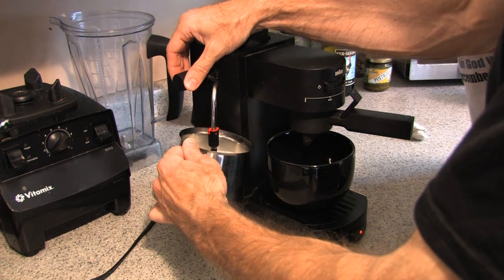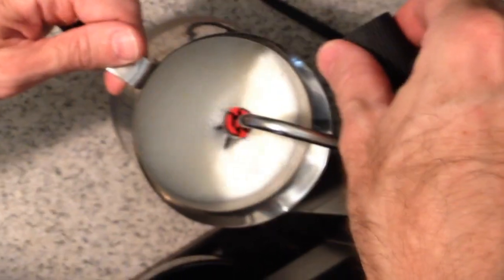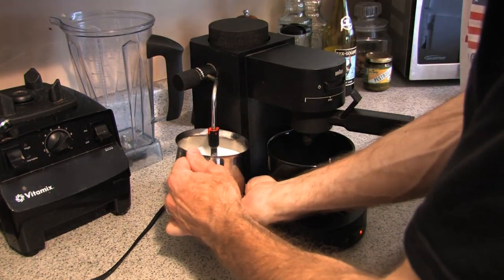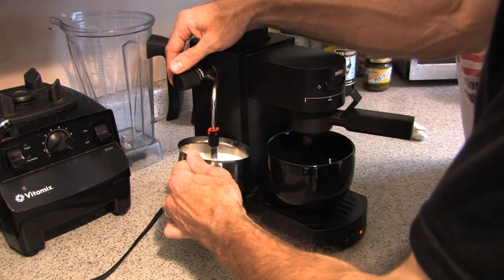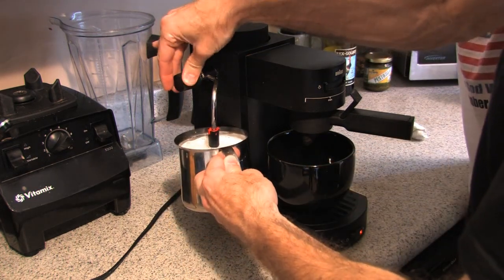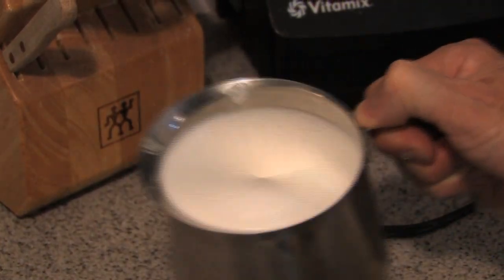Then I heat up the rest of the milk by submerging the attachment a little bit deeper. Now the more fat content in the milk, the more dense a froth you're going to get. So for whole milk you'll get a really thick froth, but it's going to be more calories. Heat your milk to about 160 degrees — if you have a thermometer, great; if not, I just test it with my hand. Once done, I always swirl the milk around in the carafe to give it a slightly smoother texture.